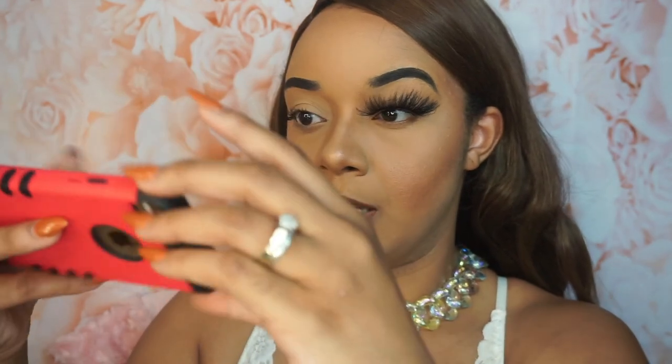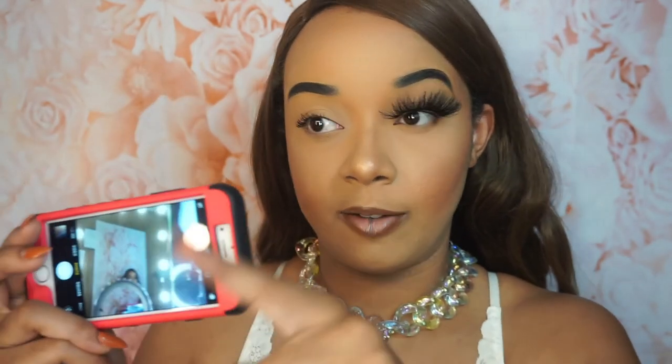You can definitely tell that this lash has made a difference. This is what it would look like if you had on the lash as opposed to if you didn't. I'm trying to bring it down just a little bit so you won't see that area of separation. So that is what it looks like wearing Bombshell versus not. Now that I have this lash on, I have my phone right here and I'm going to take a picture of just my eyes.